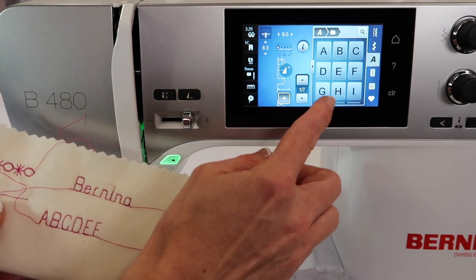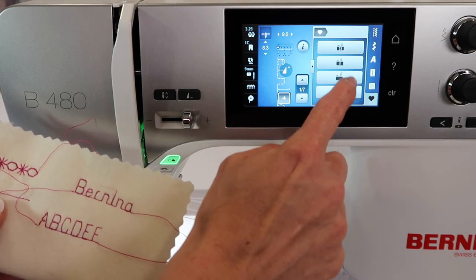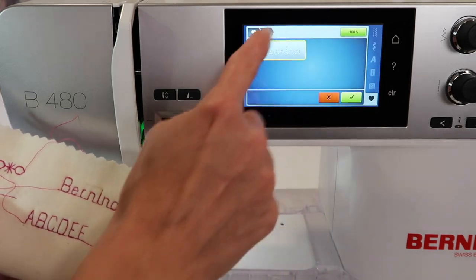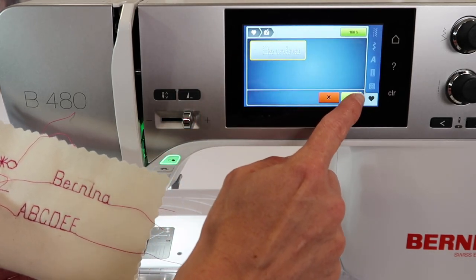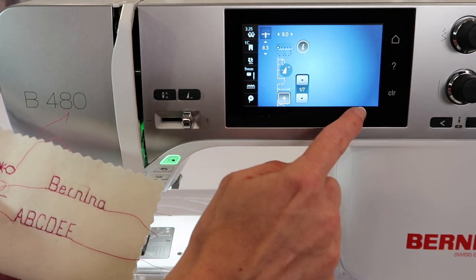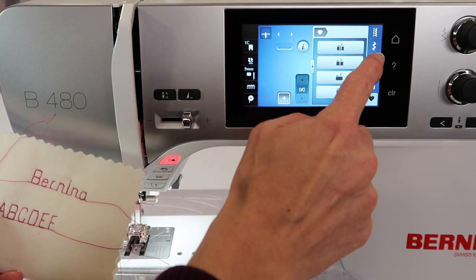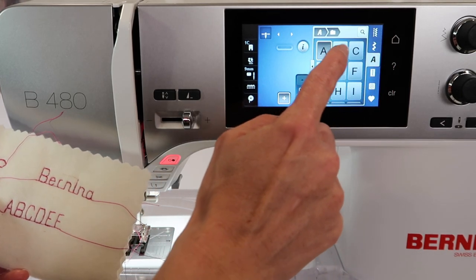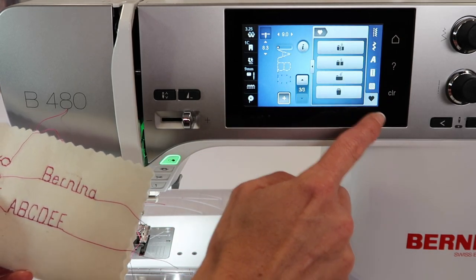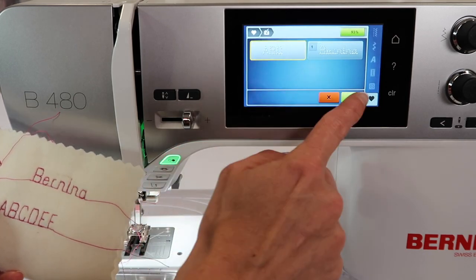If I want to save this, let's talk about that quickly. Come down to the heart and touch the third one down — that's the folder with the arrow pointing into it — and it will ask you to confirm you want to save that particular combination. I'm going to put in one more combination to save: A, B, C. Touch the heart, touch the third one down, we're putting it in the folder, and confirm.